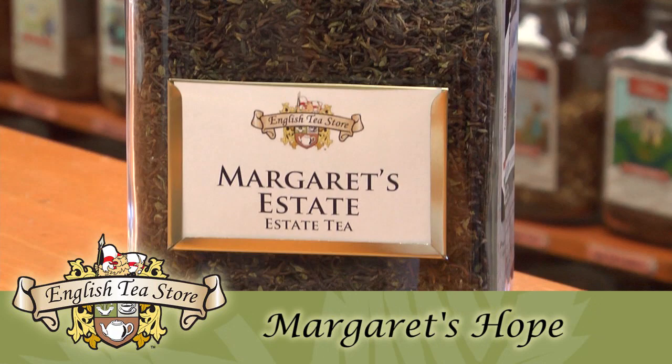Margaret's Hope Tea Estate is nestled in the misty Himalayas. This particular tea estate was named in memory of one of the original garden owner's daughters who loved to visit the Darjeeling area but was not able to come back.